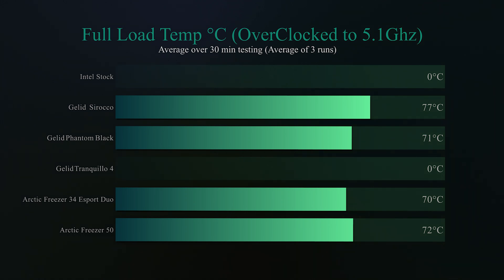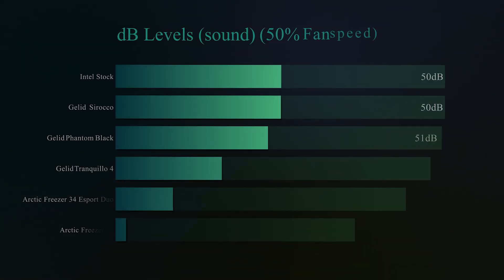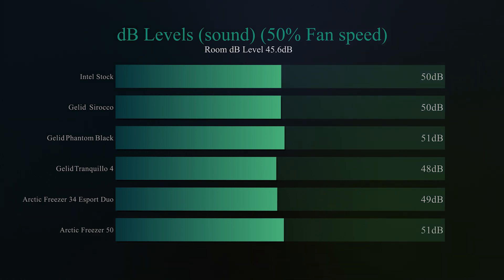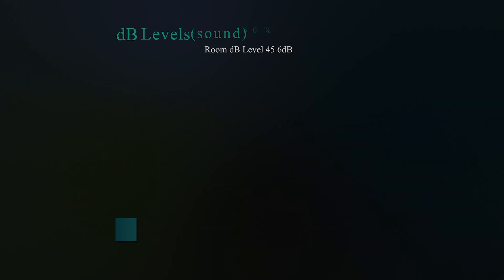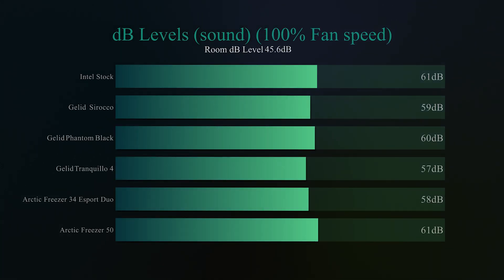On the noise tests — first at 50% fan speed — since this cooler only has one fan, it shouldn't be the noisiest, and it is actually one of the quietest. But it performs the least well. We refitted the CPU a few times to make sure it was properly seated, and there was a proper connection — but it was still unable to keep it cool. We also did the same noise test at 100% fan speed, and the Tranquillo was again the quietest out of the lot, but unfortunately the performance still didn't bode well.